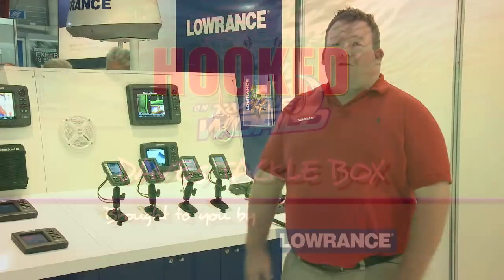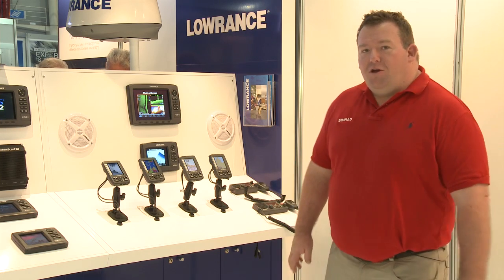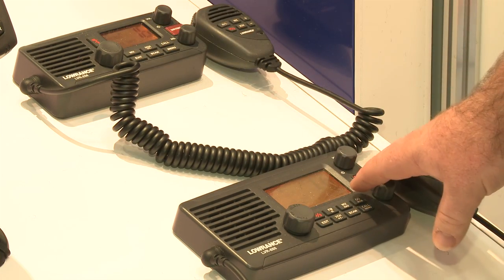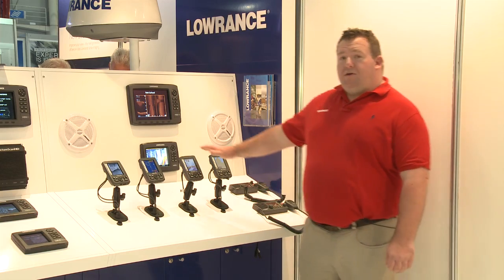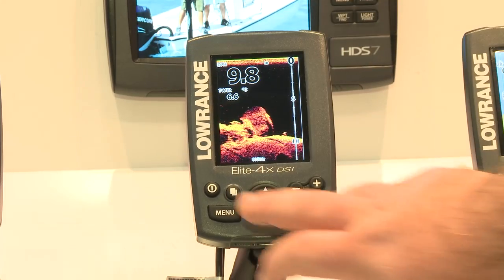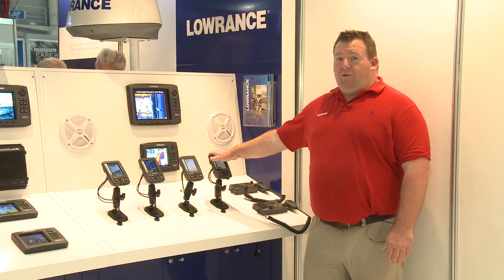I'm Nick from Navaco Australia, and today we're bringing you Dave's Tackle Box from Sydney International Boat Show. We have a couple of VHF radios in our range — two of them run DSC function, and one, the LVR 880, has a built-in FM stereo. We then jump up to our four-inch units, the Elite Fours — fantastic for small boats and even kayaks. They're waterproof, and offer full functionality from sounder only, GPS only, or split-screen combo.